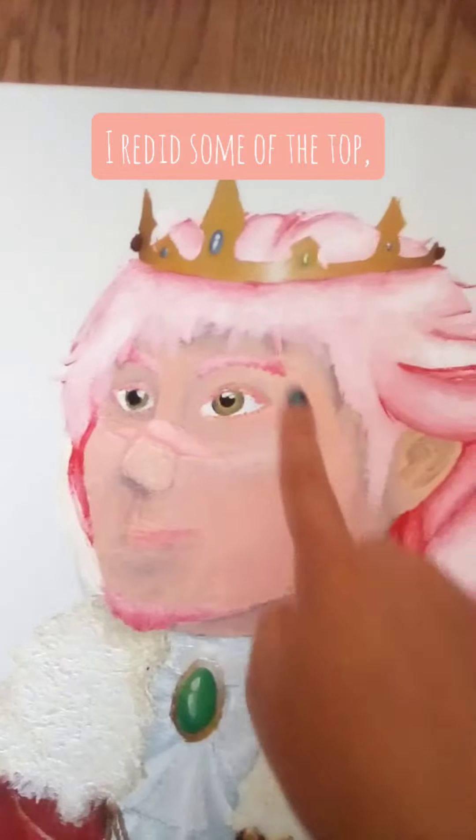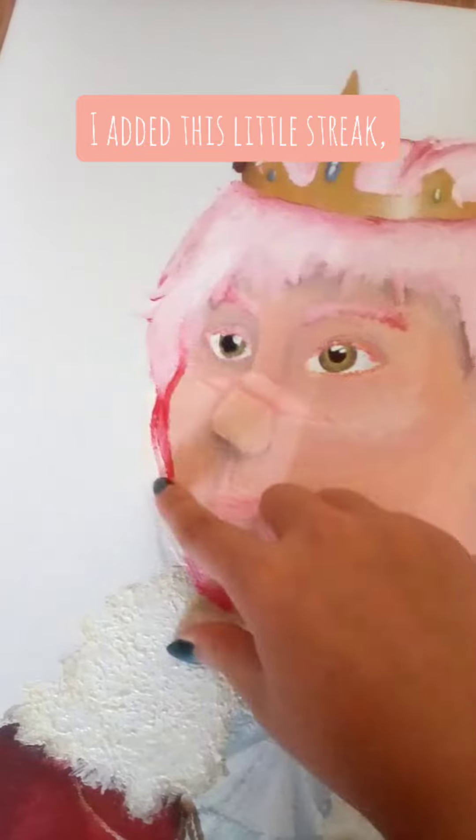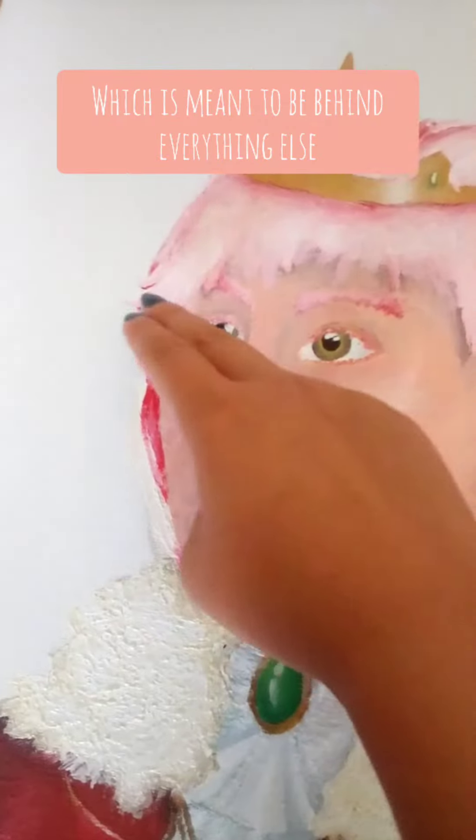Yeah, I redid some of the top, I added more hair in the front, and then I added this little streak, which is meant to be behind everything else.